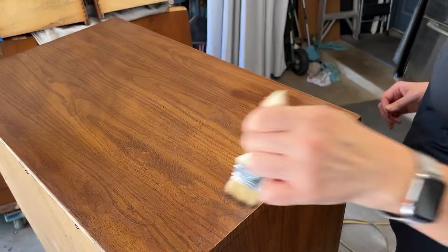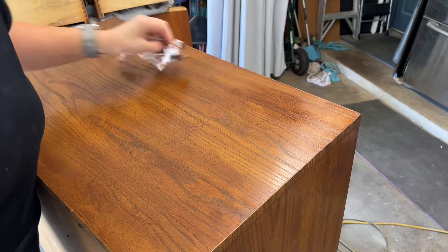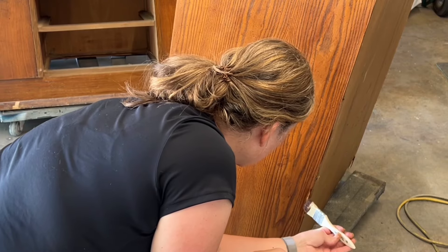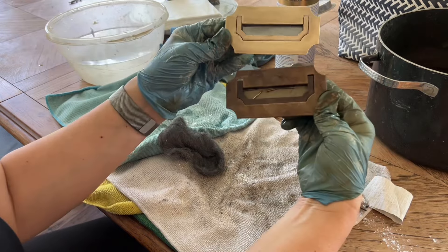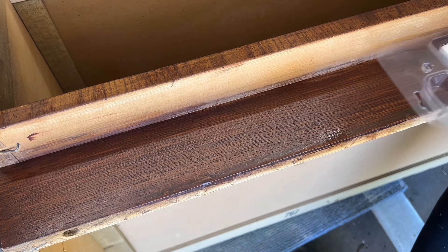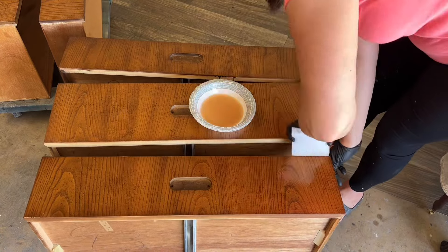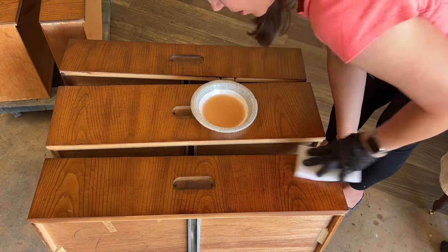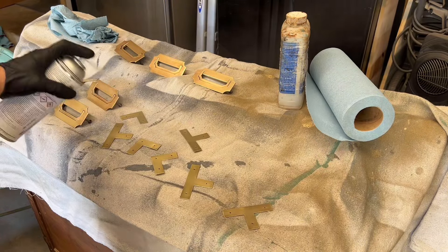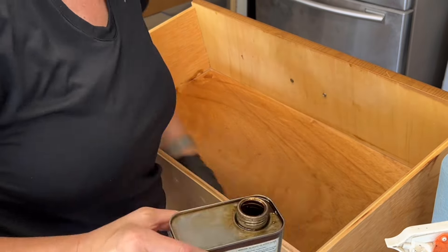I do have a few areas on top that needed a little bit extra, so I'm going to do a second coat with a chip brush to blend in those areas. After polishing up all the hardware, I used some Blend-All sticks just to blend in some of those repairs. Then I got the whole thing sealed up with a hard wax oil. I sealed the hardware with brass lacquer, reapplied all of the hardware, and refreshed the drawers with some Danish oil.